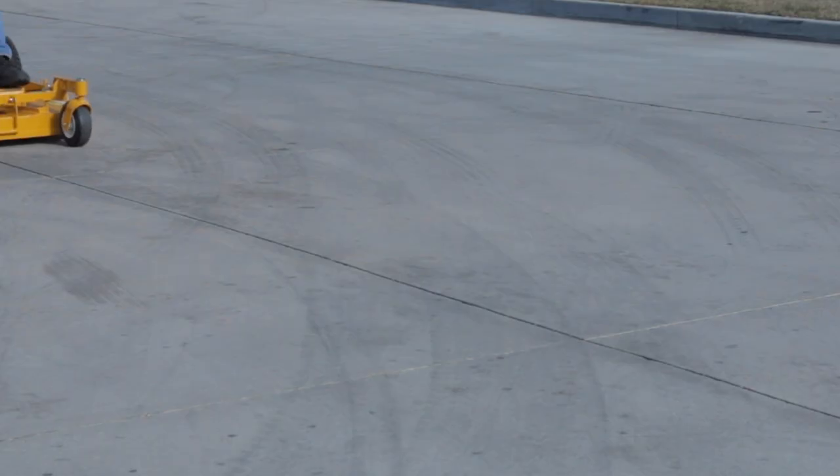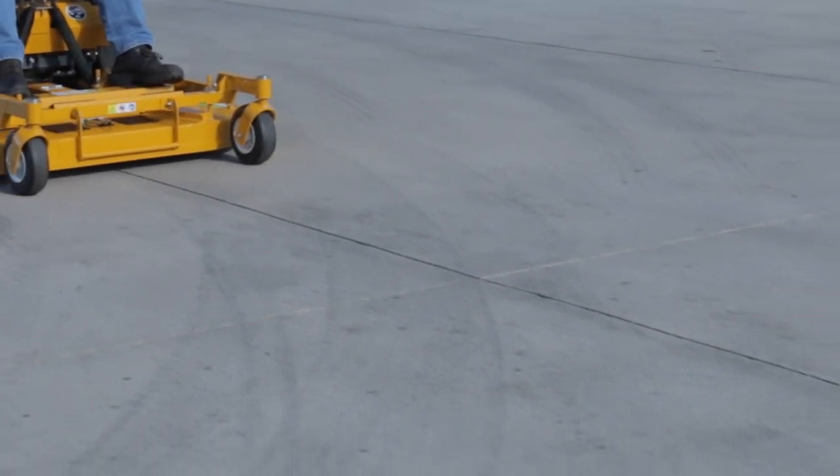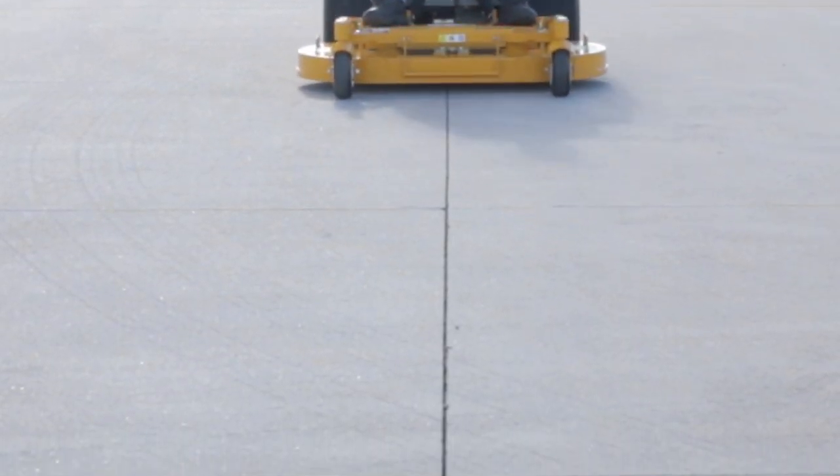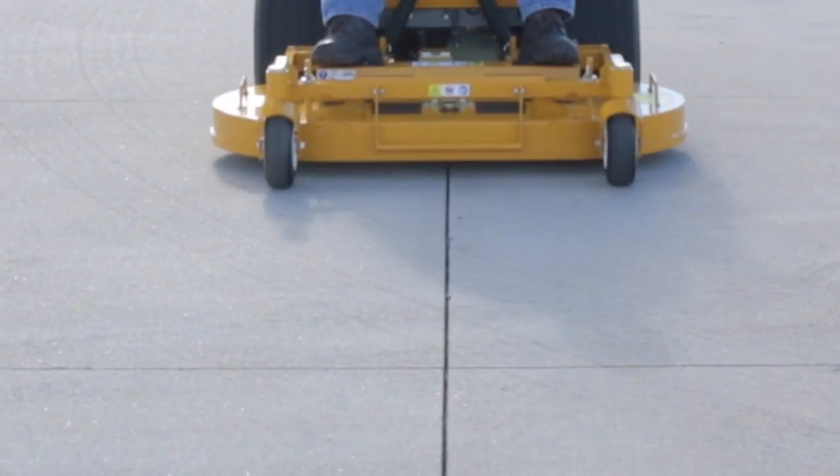The final step is to drive the mower and check for straight ground travel with the deck installed. On a flat level surface with your hands off the steering levers, move the forward speed control lever slowly through the speed range and observe if the mower tracks in a straight line. You can use a cement joint or another straight line on the ground as a reference.